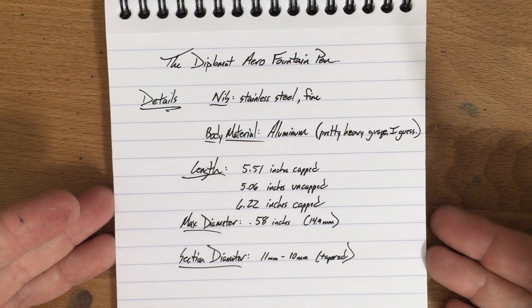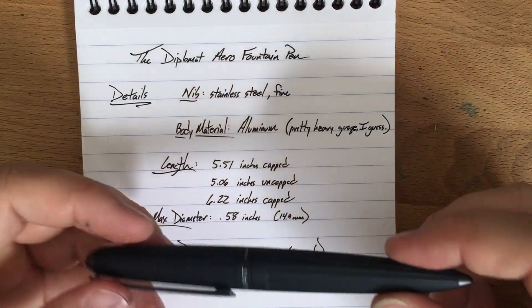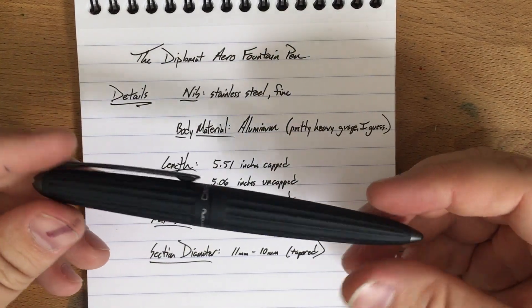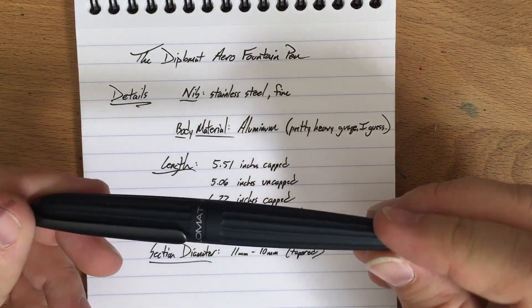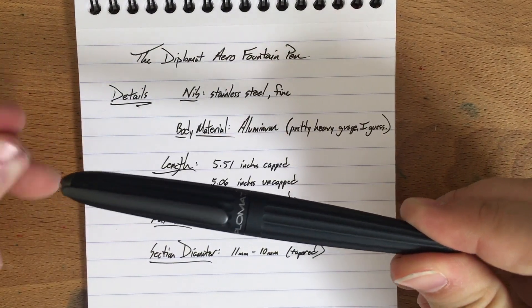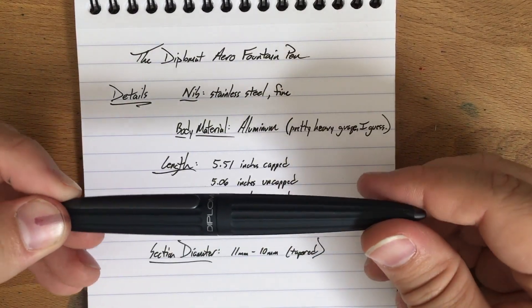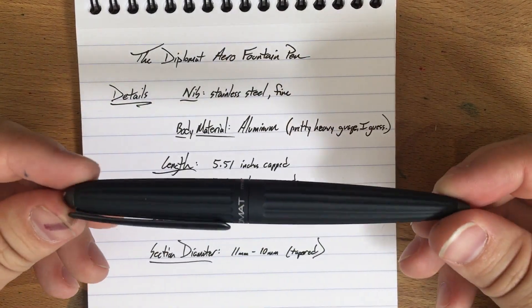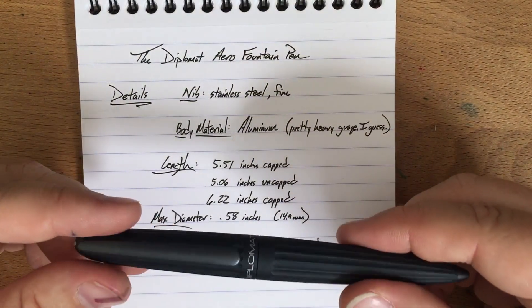Let's look at some dimensions here. So firstly, the nib — it comes in stainless steel. You can also get a 14-carat nib. The stainless steel nib retails at $195. As I mentioned, they gave this to me for the purpose of review. But the street price of this pen is generally between $125 and $160, give or take, depending on where you get it. It's a little bit cheaper in Germany, I think, or those places near Germany — like Appelboom, I think, has a cheap price on it. I want to say that was around $130-ish at the time I was looking at it recently.